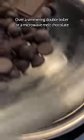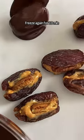In a microwave or over a double boiler, melt your chocolate of choice — I'm using dark. Dip your frozen dates into your chocolate and place them on some parchment paper.